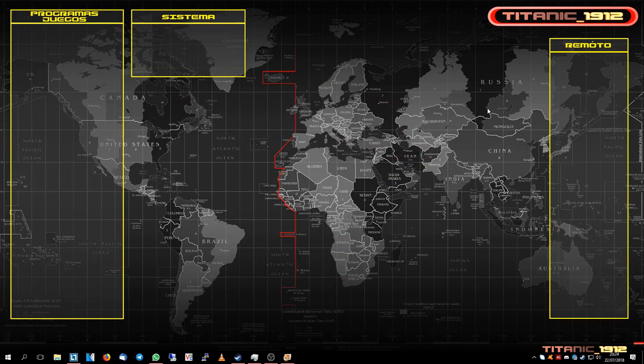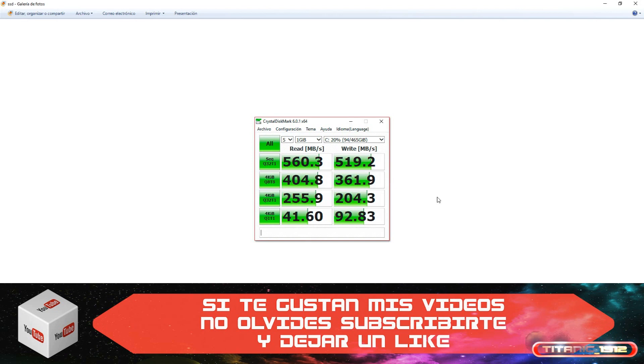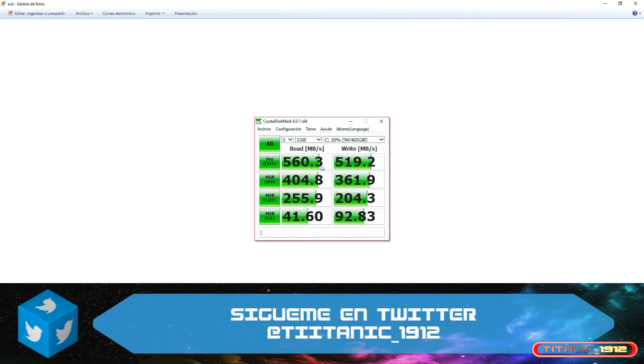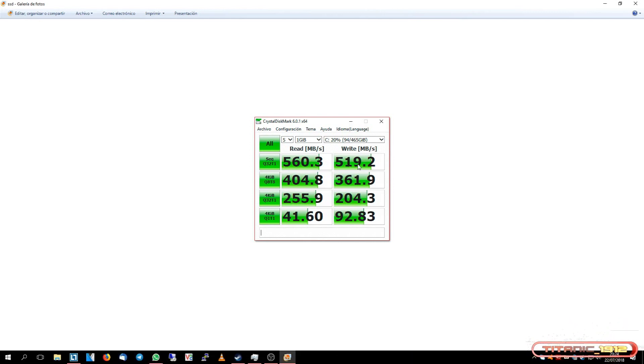Pues ya tenemos listos los benchmarks que le he realizado al SSD, al disco duro Toshiba y al disco duro Western Digital instalados en este ordenador. Podemos ver que el SSD, en esta primera de cinco iteraciones —siendo esta la media de las cinco operaciones— en lectura y escritura de grandes archivos, en escrituras secuenciales, tenemos unos 560 y unos 520 MB por segundo respectivamente, rozando el límite de la interfaz SATA, que sabemos que son redondeando 600 MB al segundo.